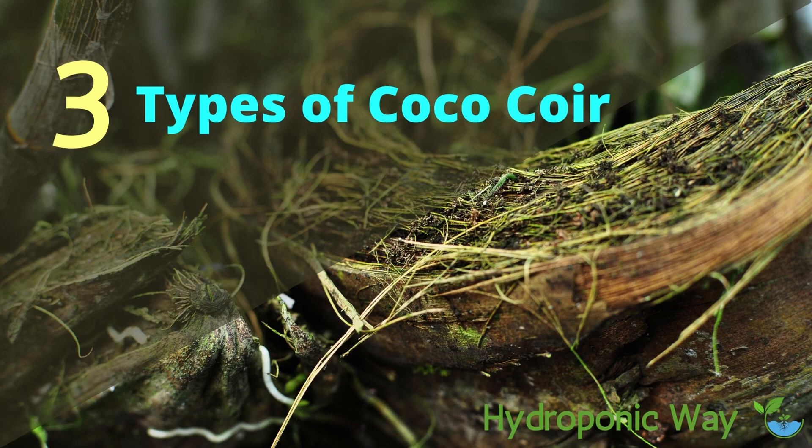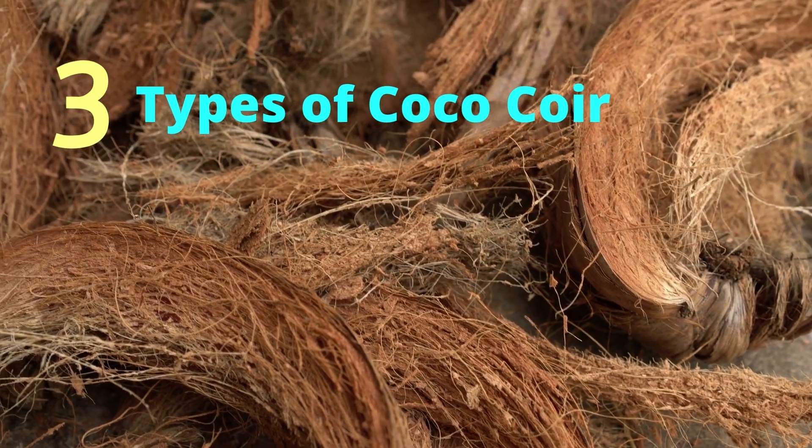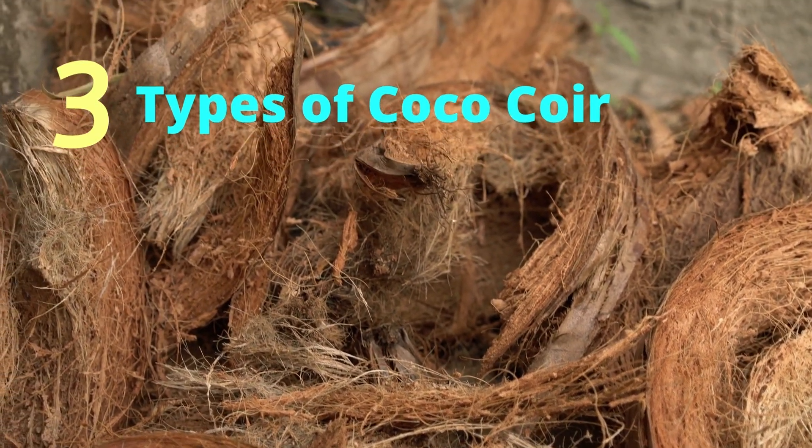Do you want to know about the three types of coco coir? Welcome to Hydroponic Way. Today we will share the three types of coco coir that can help your plants grow better.